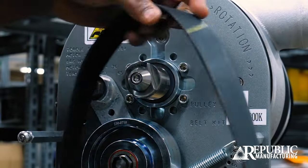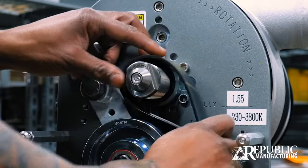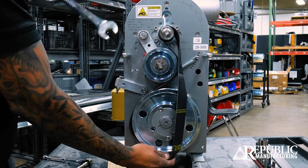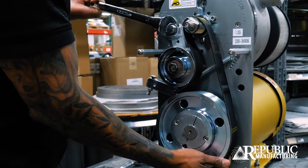The next step is installing the belt back on. The way we do that is we thread the belt back on to the point where it has tension on it. Then we remove the tension off the belt and slide the belt on.